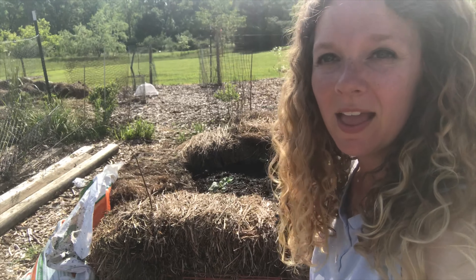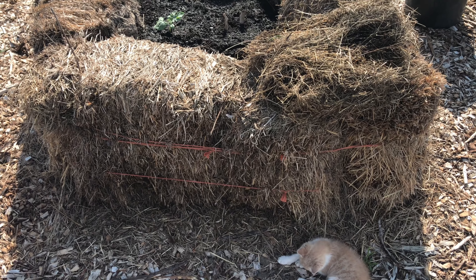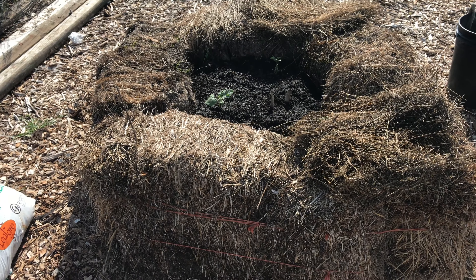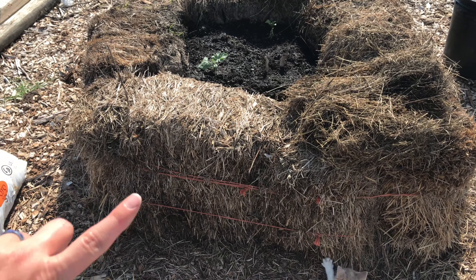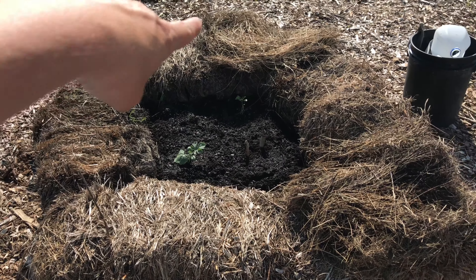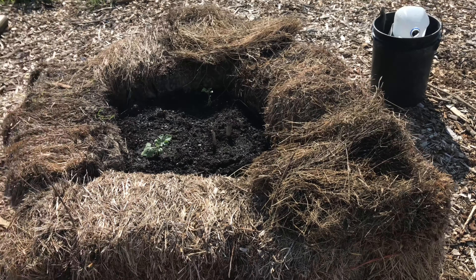So I want to show you guys a fun little project that we did that was super easy, super cheap, especially if you have hay bales around. So what we've done out here on top of the woodchips is make our own little raised bed with some extra hay bales that we had. We flipped them over, put them on their sides — we have one, two, three, and four of them right there.